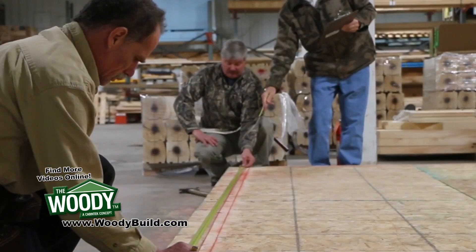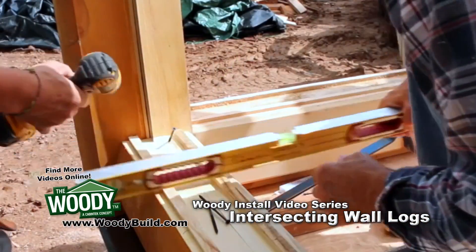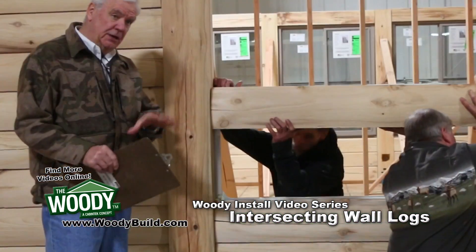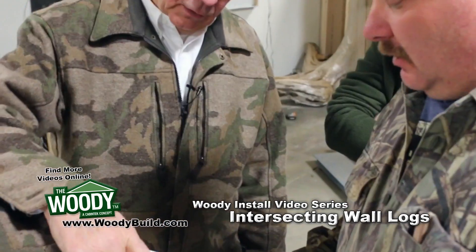Welcome to our QR video sequence. I am the owner here and one of the lead developers of this product. Hopefully we're going to teach you a little bit about building with the woody log building system. We appreciate you watching and hopefully you're going to learn something about building your dream log cabin.